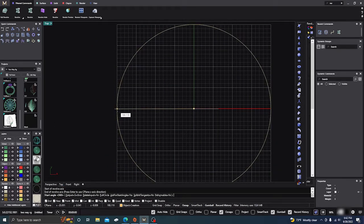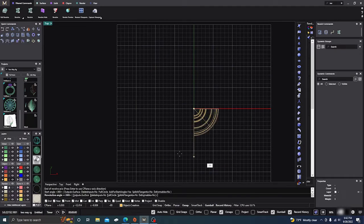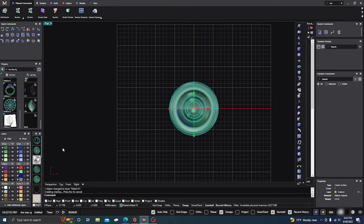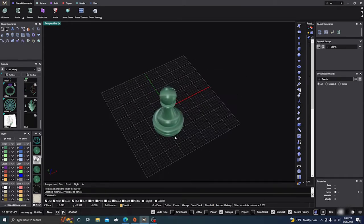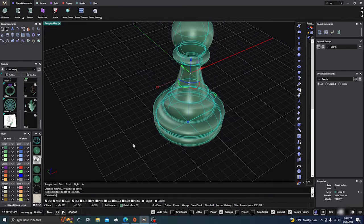I want to go to the top view looking down — hold Shift, it's at zero — take it all the way around 360 degrees and hit Enter. We'll turn it to green and give it some definition. Looking at it in the perspective view — there's our chess piece!